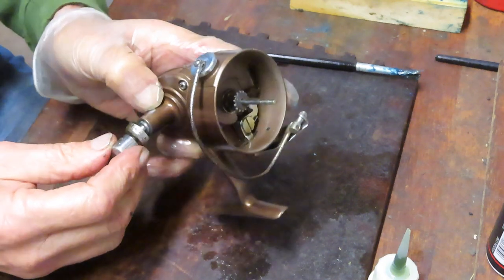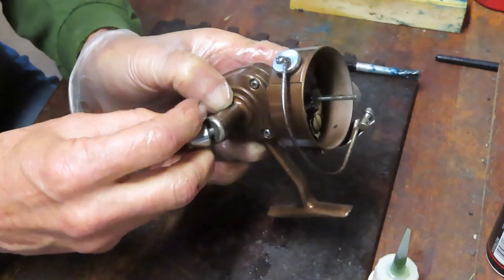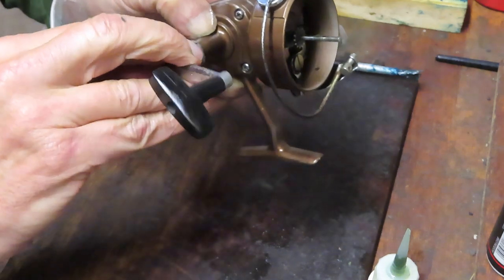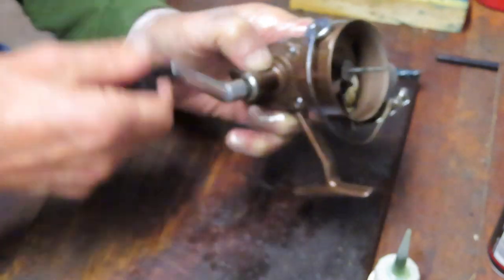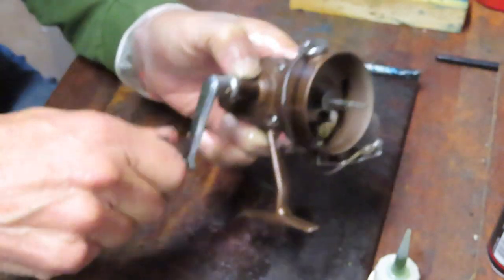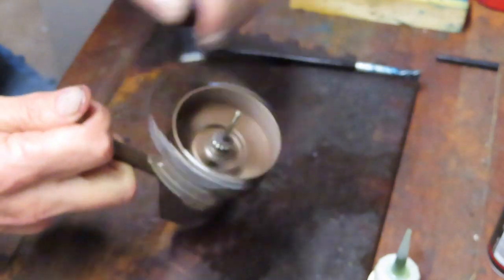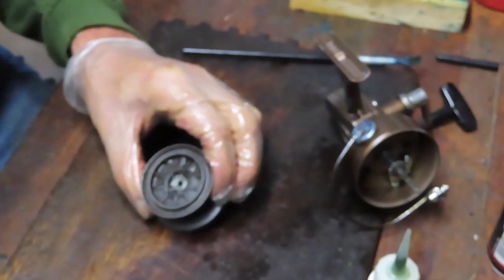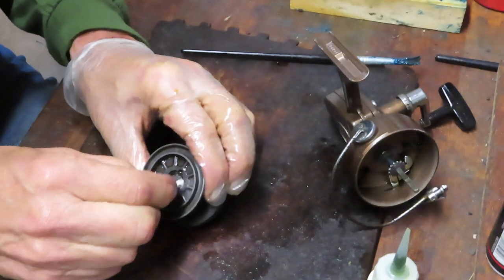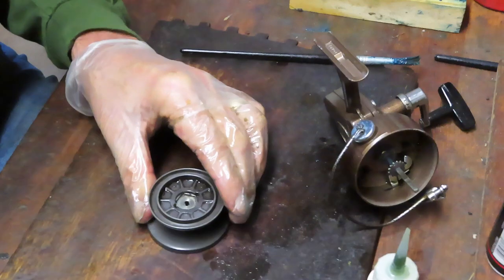Let's grab the handle. It's a well-made reel — simple in design, and there's nothing wrong with that. Simple design rules in my mind. And look at that — that took the sluggishness right out of it. A simple design that works. I have to add some penetrating oil in there, just taking some of the old grease out. Glop — that's a technical term.